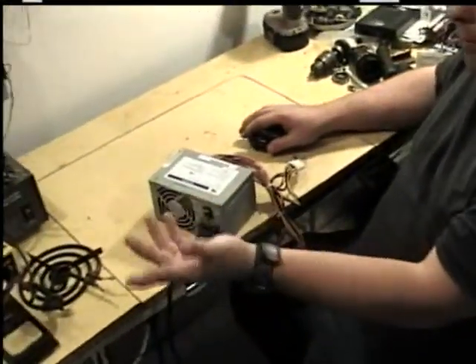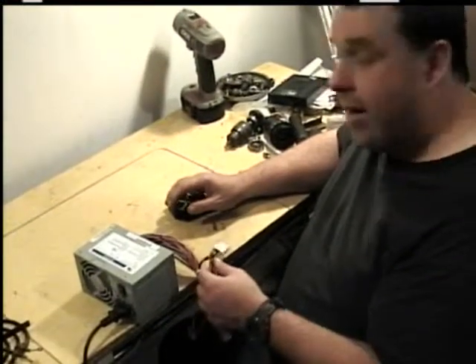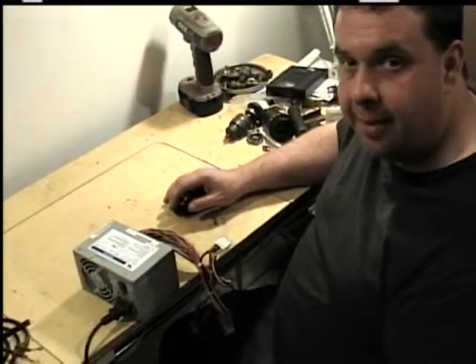Of course your computer may not be running for various reasons: the power cord could be bad, no power to your plug like a tripped breaker or blown fuse, the power supply could be bad, or the main board on the computer that sends the signal back to your power supply to turn it on could be bad, or your power switch on your computer case could be bad.